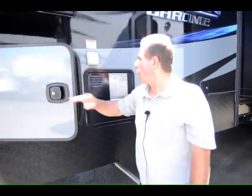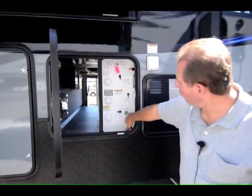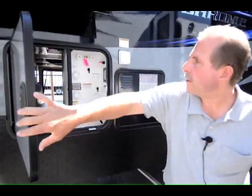Here in this compartment, all of your services are here — dump tanks, dumps for the tanks. Your water is here, and here's a 12-gallon water heater. It is gas electric.